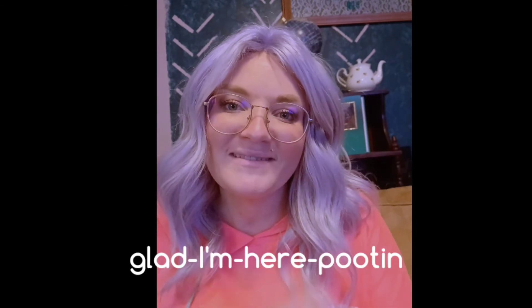Always be the person you need in all situations. Thank you for watching.